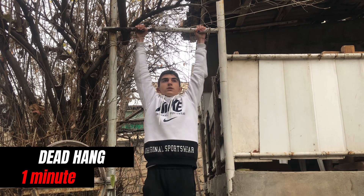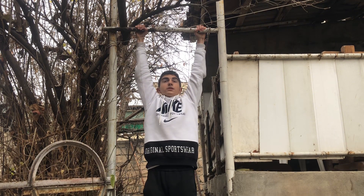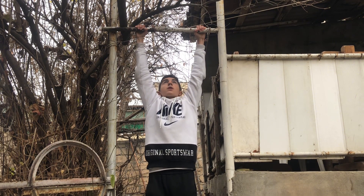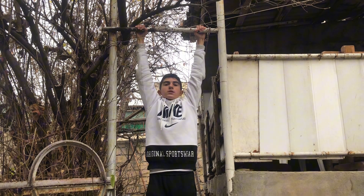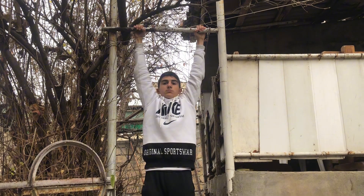A cool thing about it is that as humans we tend to sit a lot, and when we hang on a bar it allows us to decompress our spine. When we are hanging, we are getting a good extension of the thoracic spine and our arms are holding us in this position.